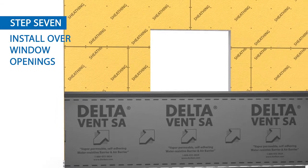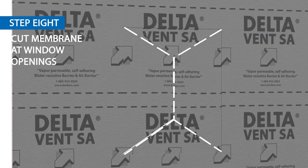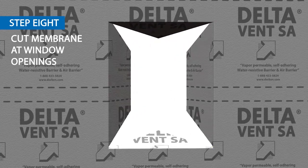Continue installing until the entire window opening is covered. Make a martini glass cut in the membrane, then fold in the membrane around the header, sill, and jambs.